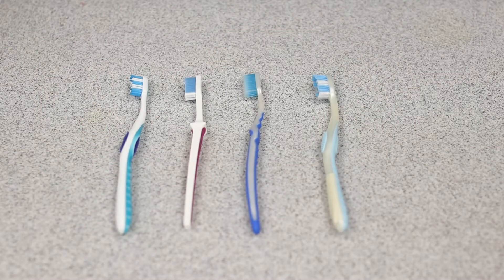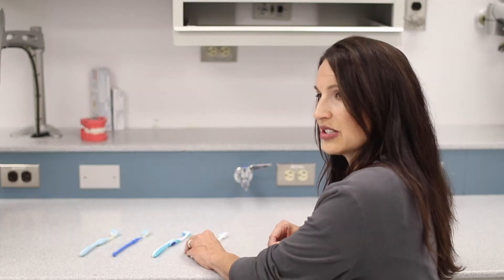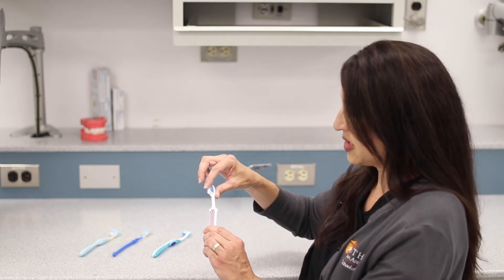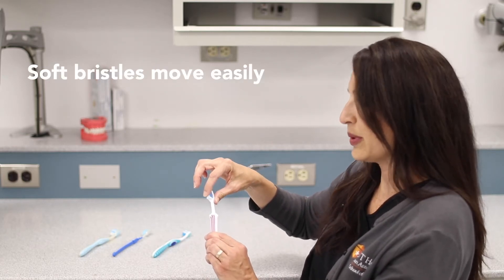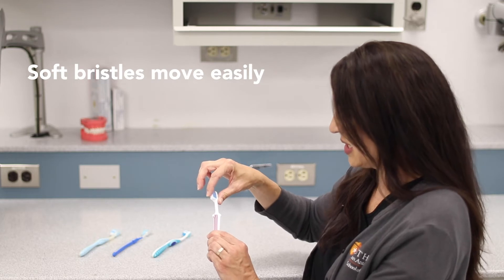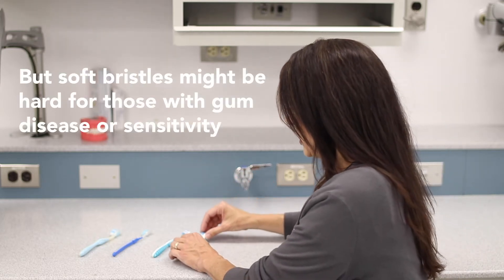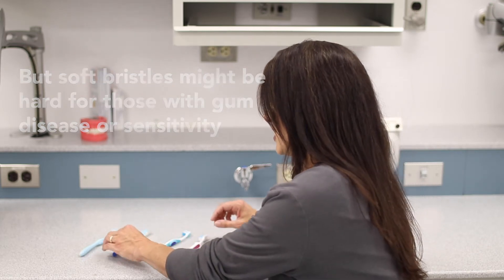Here I have a selection of toothbrushes that are all soft and ultra soft, and I want to show you the difference in the bristles between soft and ultra soft. This one — you can see the bristles are pliable and move easily, but they might be a little bit hard for those folks who have gum disease, bleeding gums, or sensitivity.